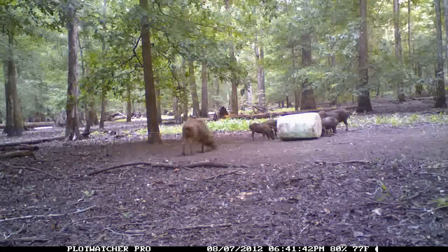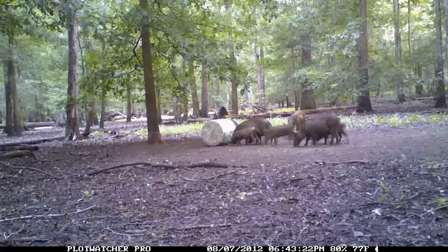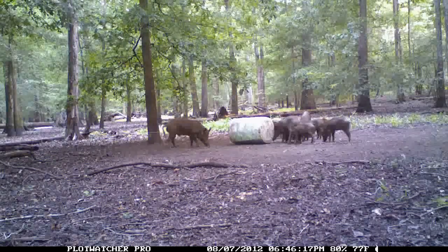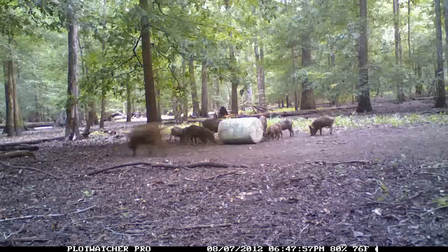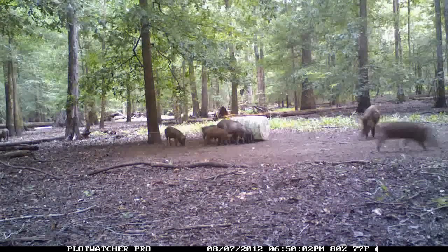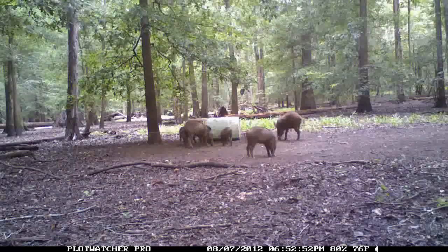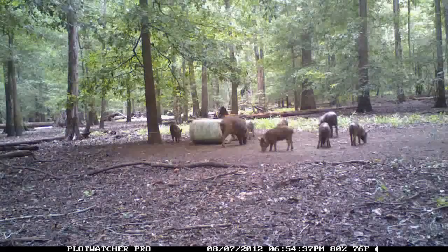This is our day six outdoors Plot Watcher Pro set up on a barrel — it's a 55-gallon plastic drum with half-inch holes drilled in it. It's filled with about 150 pounds of corn to start, and the hogs roll it back and forth. It has about 20 half-inch holes drilled around it, and they roll it back and forth to get a little bit of corn out at a time.